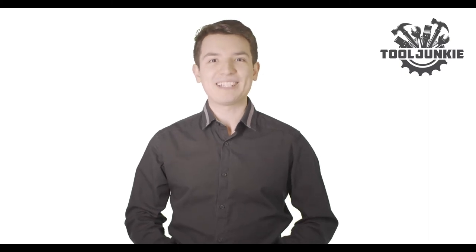We have included the product links in the description below for more details. Thank you so much for watching. Please like the video and subscribe to our channel for more content.